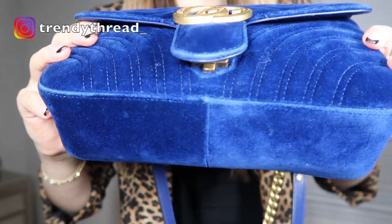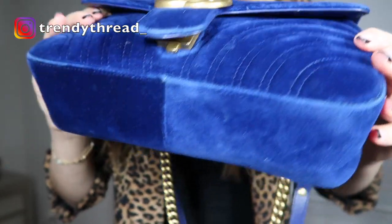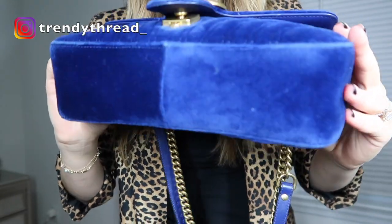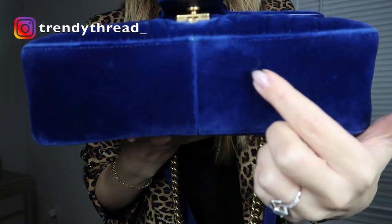As you guys can see, the bottom has some wear. And I do not put my bag down on the floor or anything like that. Usually with this bag I'm holding it, and this still kind of happened all in here.